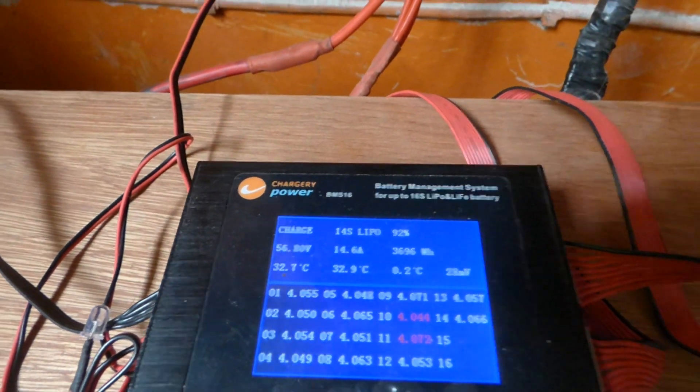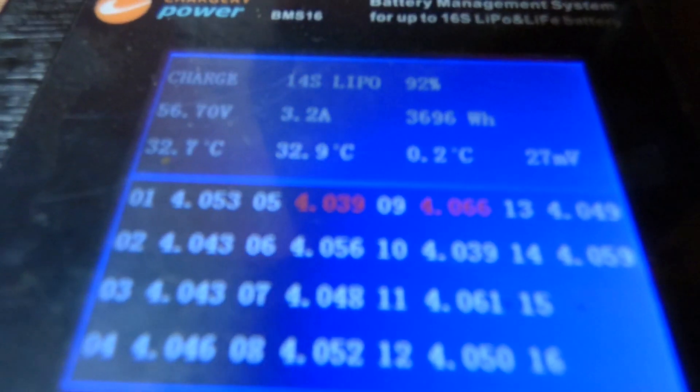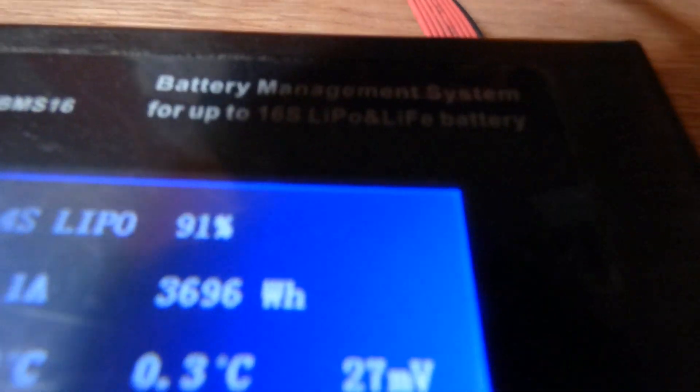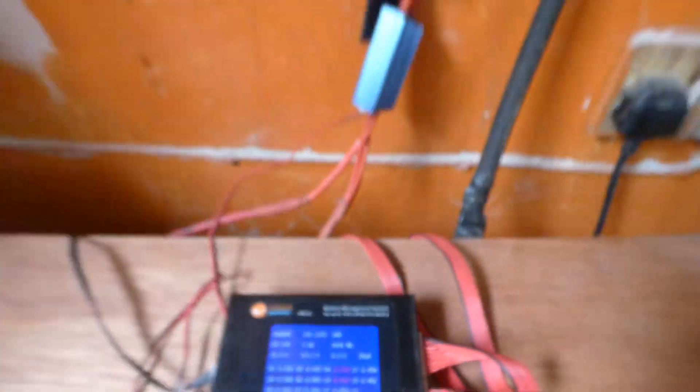I had a cell voltage difference of over 160 millivolts, which is a ridiculous number. But this morning after the balancer had a charge, the difference is now only 27 millivolts. So here's a quick tour of my system.